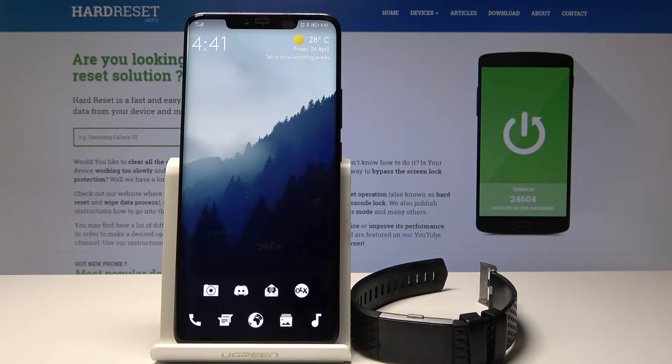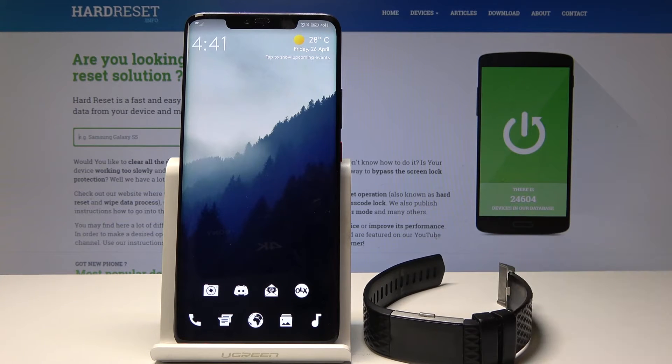Welcome. Today I will show you how to pair the Fitbit Charge 2 smart band to your device.